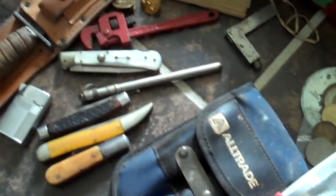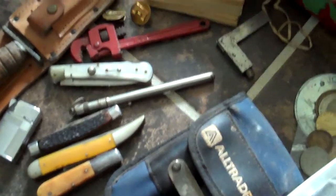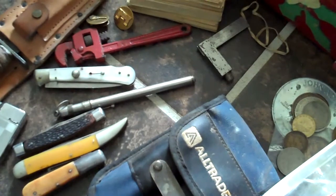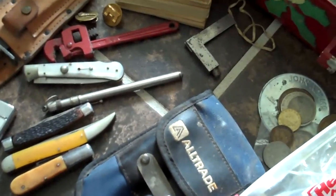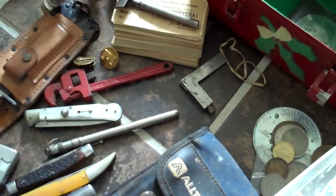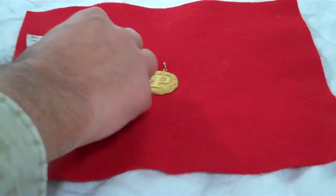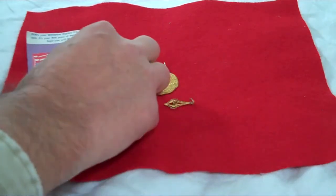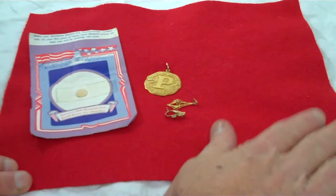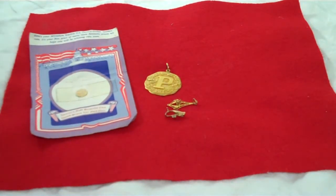As mentioned in a previous video, I go back over there and pick up some military medals, some more knives, a couple of tools, and just this and that kind of stuff. Nothing too valuable.